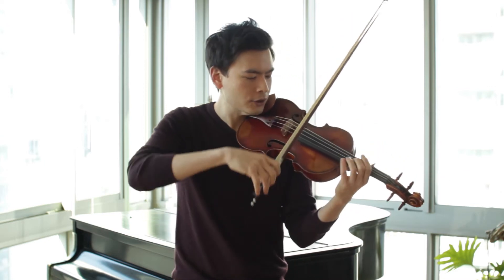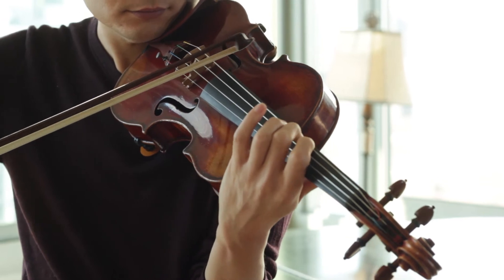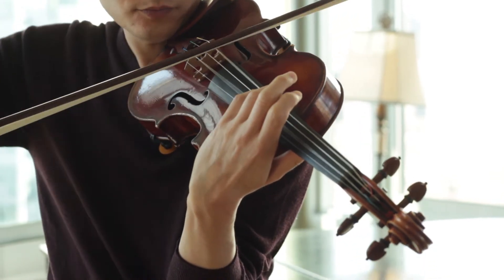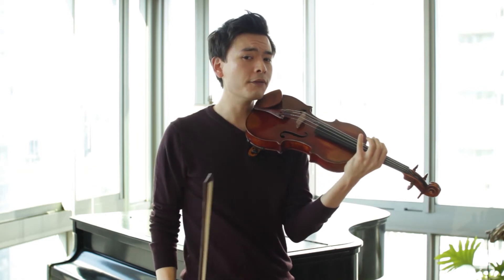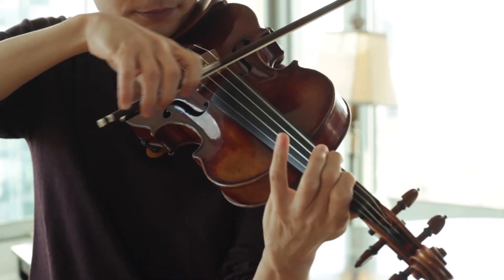Take an A major scale on the G string. The goal is to go slow enough that I never overshoot the note. If I've overshot it and corrected it, I've missed the boat.